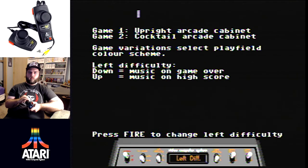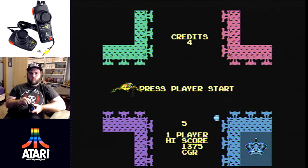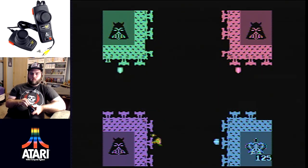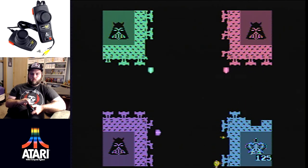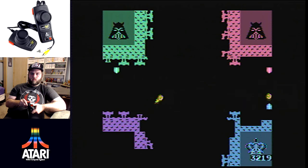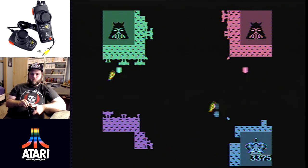Warlords arcade is what I consider the main event of this plug-and-play. The graphics are significantly improved over the 2600 port — there's even a dragon at the start that shoots out the first ball, and the ball looks like a fireball rather than a plain square. I play as the blue character in the bottom-right corner, going after the purple base first. Each base you destroy adds another fireball, making the endgame chaotic. There are even high score tables where you can enter your initials. This is one of my favorites on the collection.